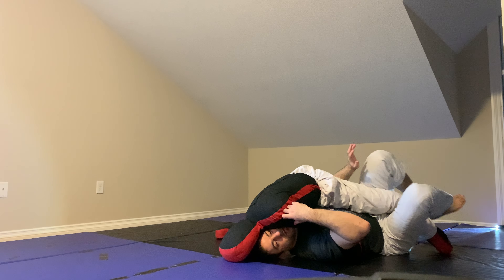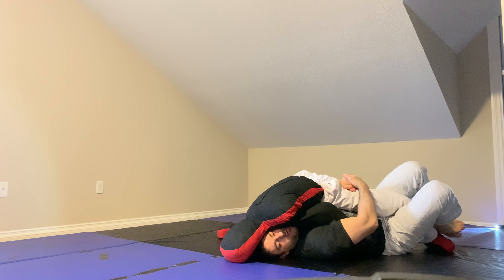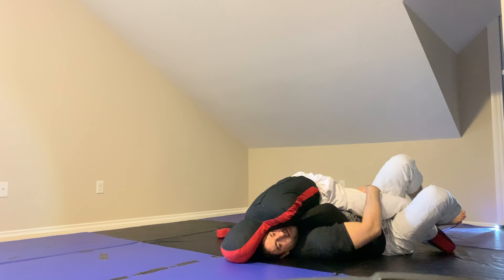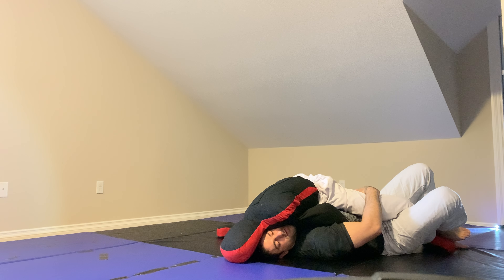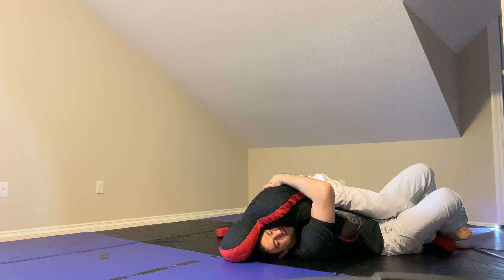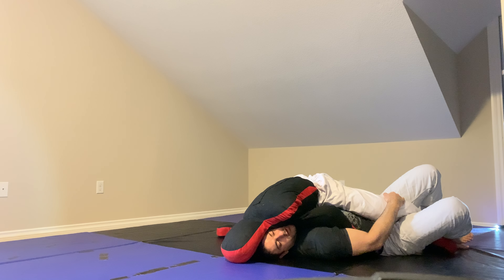From here, I'm going to bring my other hand, grip my hand, pull it over a little bit and get down towards his lower — towards the pit of the knee. I don't want to go up high here because that's just going to make his underhook stronger. I actually want to stretch my arm out a little lower and that's going to weaken his underhook.